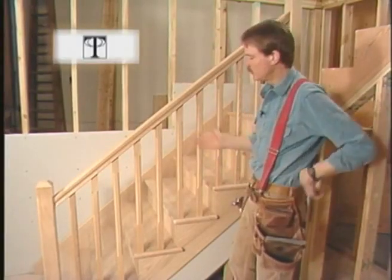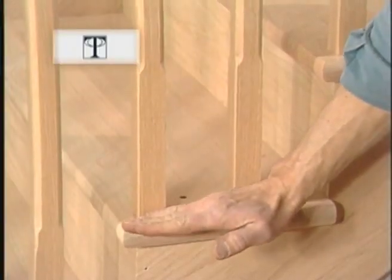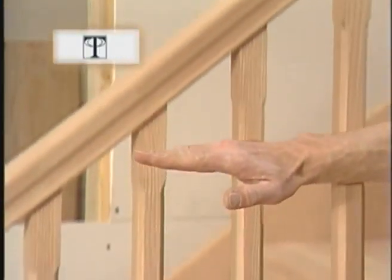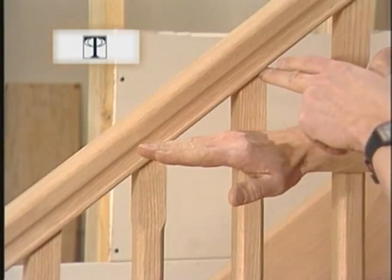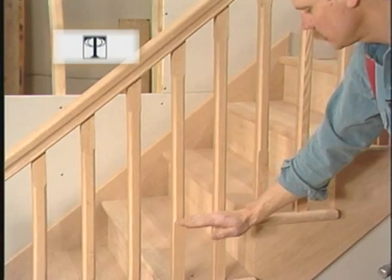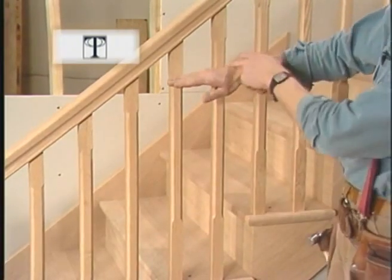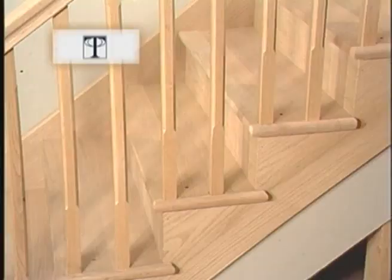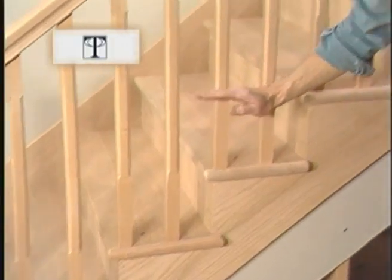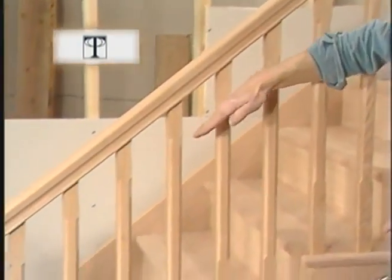You might want to note that we have two different lengths of balusters. The pair for each step starts at the tread and comes up, but the back one has to go further to meet the railing. The chamfers are also a different length — they start at the bottom, even with the next step up, and rise. The back one is longer, which gives us a nice step motion for the bottom of our chamfers and makes the top chamfers parallel with the railing.